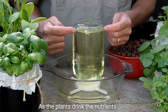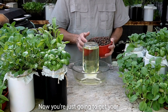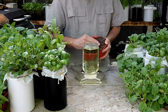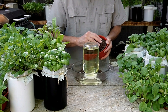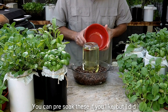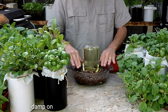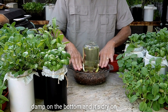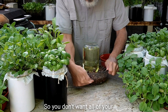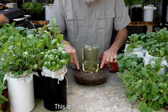As the plants drink the nutrients from the bottom, the mason jar replenishes it. Get your clay pebbles and pour them all in. You can pre-soak these if you like, but as you can see right here, it's damp on the bottom and dry on the top — that's what makes this work. You don't want all of your clay pebbles to be damp all the time. This is your basic setup.